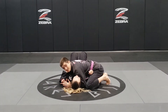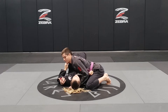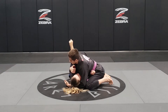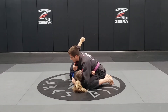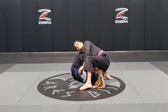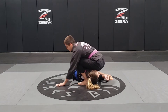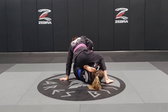Now I'm going to be here on side control and we're going to start working on armbars. Right now Coach Natalia is not going to have the frame in front of my neck — instead she's going to have the arm on my shoulder. I'm going to grab her triceps and start pushing all the way to my chest, and doing that I'm going to take her back off the mat. Once I do that, I'm going to place my left foot on the mat and bring all the way to her back. I'm going to pull to make my balance, then place my shin under her tummy.